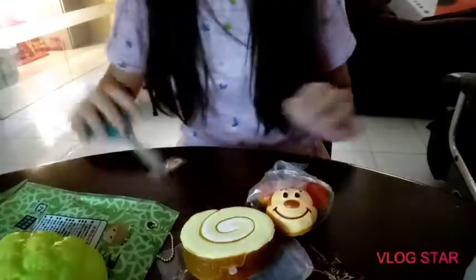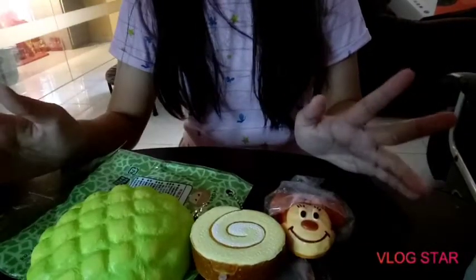If you guys are wondering why the lighting is super weird, it's because I have a new light ring — not sure if you guys can see it. Anyway, that is it! Hope you guys enjoyed. Here are my items. If you did enjoy, smash the like button and subscribe to my channel for more future videos. Bye, see you guys soon!